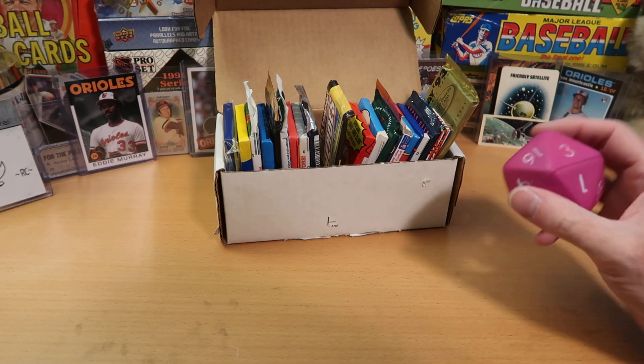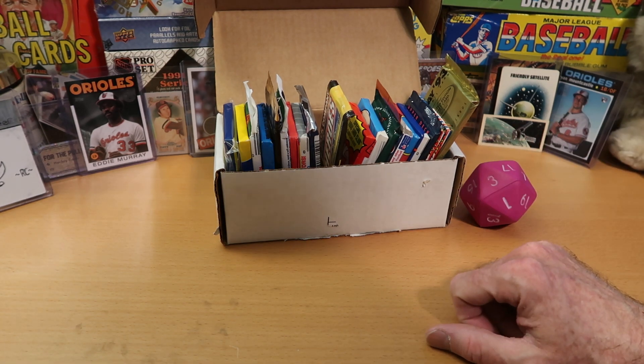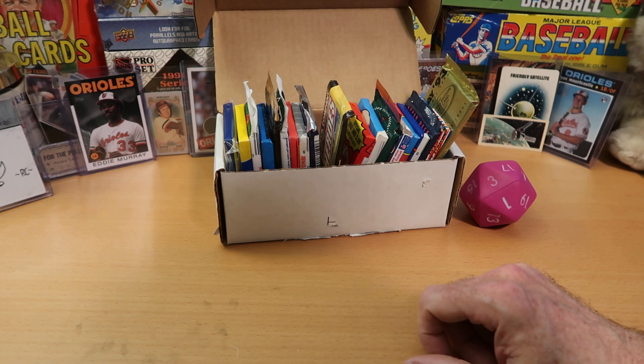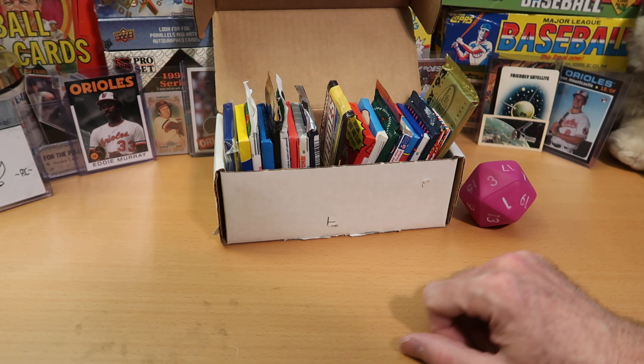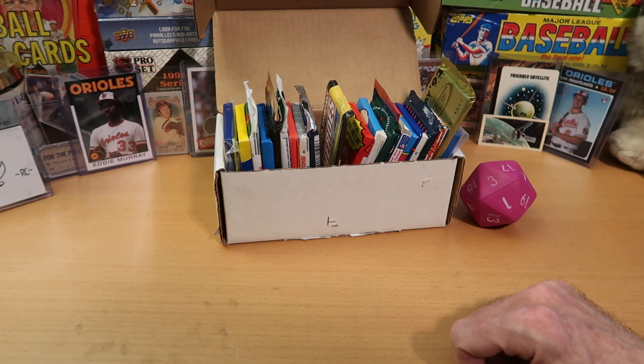And today, by your request, is a mixed Dorking Box. That's right — we have Vintage Football and Vintage Baseball in here. Packs from the 80s and 90s scattered throughout, with of course the very best packs being the 1, 10, and No. 20 pack. And I will show you what those are before we start rolling.